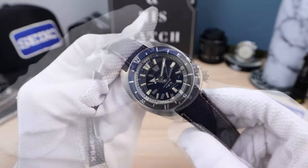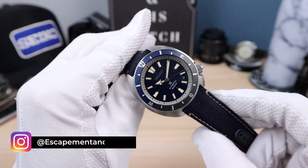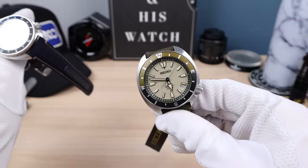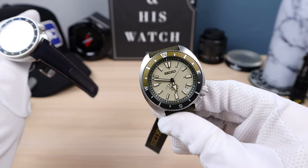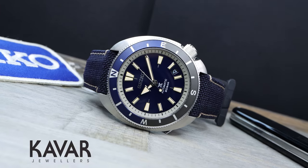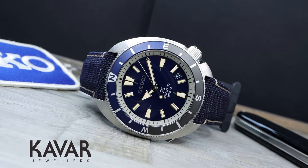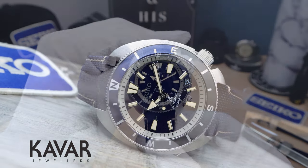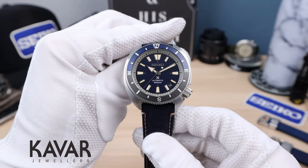A rich blue dial and the date disc is black at 4:30, unlike the khaki version which has a white date disc at 4:30. It fades away so you get that excellent symmetry at 12, 3, 6 and 9. That is a great look — huge fan.